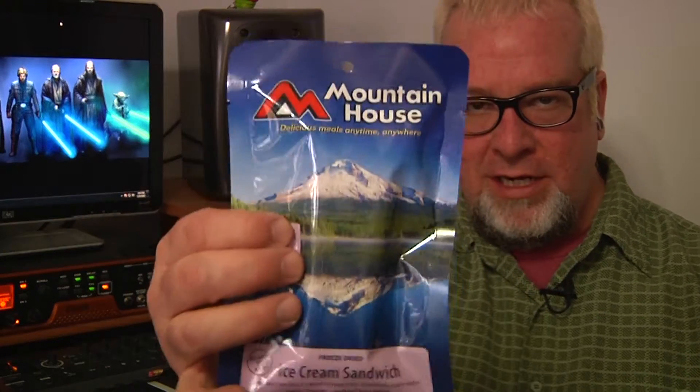Hi, I'm Brad with Big Family Homestead, and today I've got a quick review for you — the Mountain House Ice Cream Sandwich, Long-Term Food Storage, Delightful Ice Cream Sandwich Treat. So here we go.